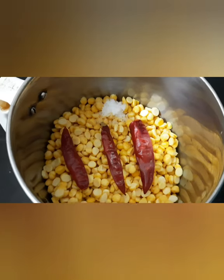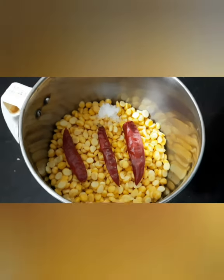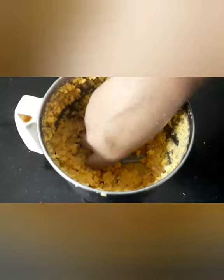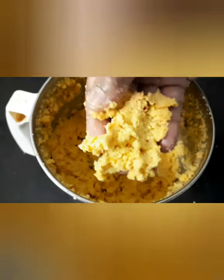We will put a little bit of salt in the pot, and a little bit more salt in the pot.